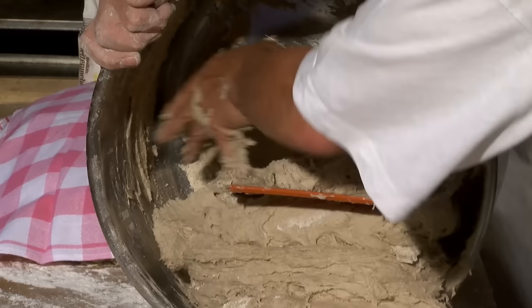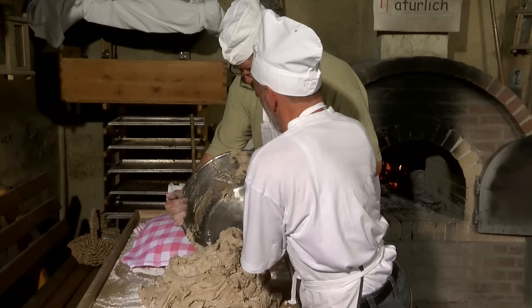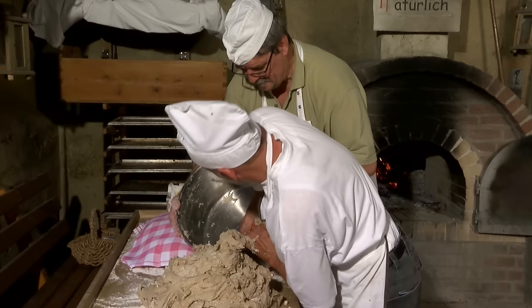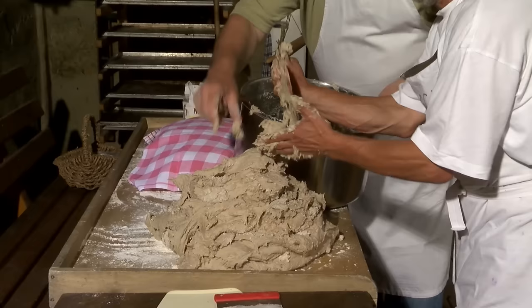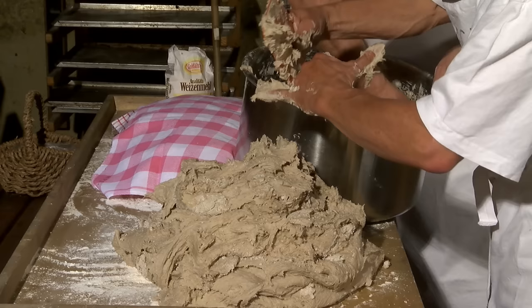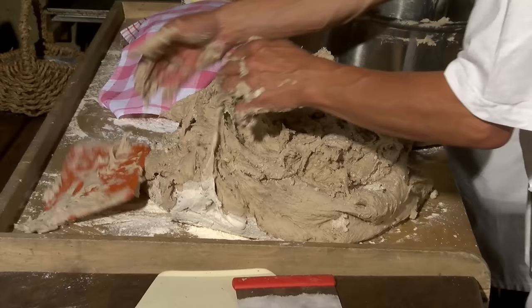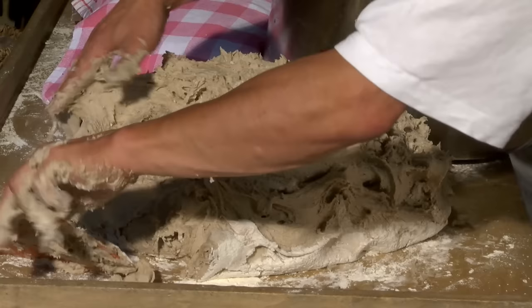Man denkt, jetzt ist das Feuer ja aus, jetzt passiert ja nichts mehr – das ist natürlich Quatsch, weil die Glut hat über 1000 Grad und wärmt immer noch weiter den Ofen an, sodass die Wärme gleichmäßig immer noch weiter in die Steine reinzieht und dann ein Klima erzeugt, was ganz lange auch Wärme wieder abgibt, wenn die Glut raus ist. Wir machen jetzt gleich den Butterkuchenteig – wenn der fertig ist, holen wir die Glut mit der Asche raus. Der Ruß ist raus, da wird dann nur noch feine Asche drin sein. Die ziehen wir ein bisschen raus mit einem Birkenreisig – und dann kann das Brot rein. Dann muss der Ofen 15 Minuten ruhen, sodass sich die Wärme nochmal gleichmäßig verteilt.